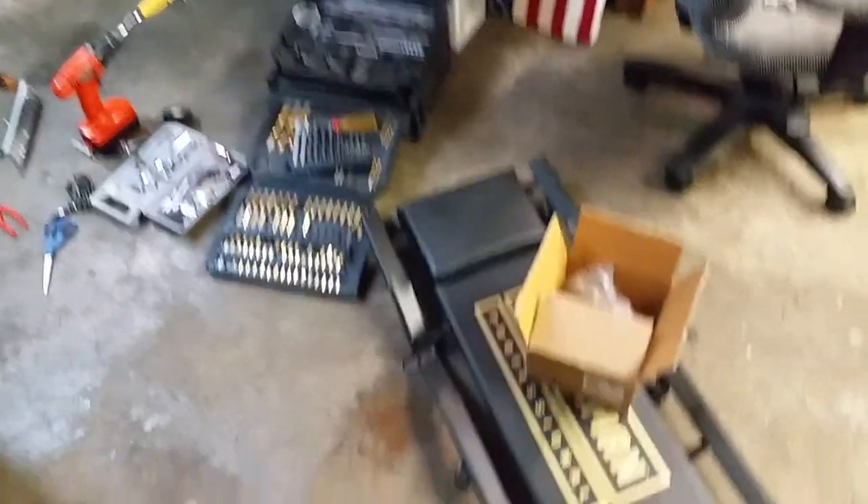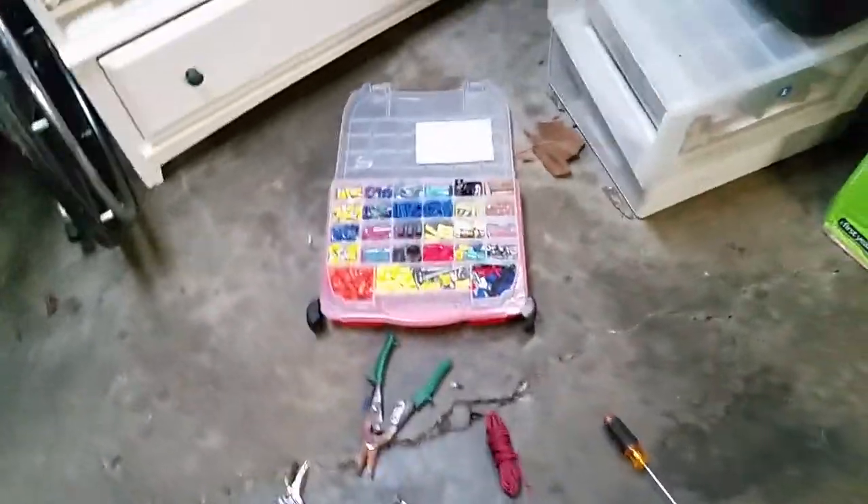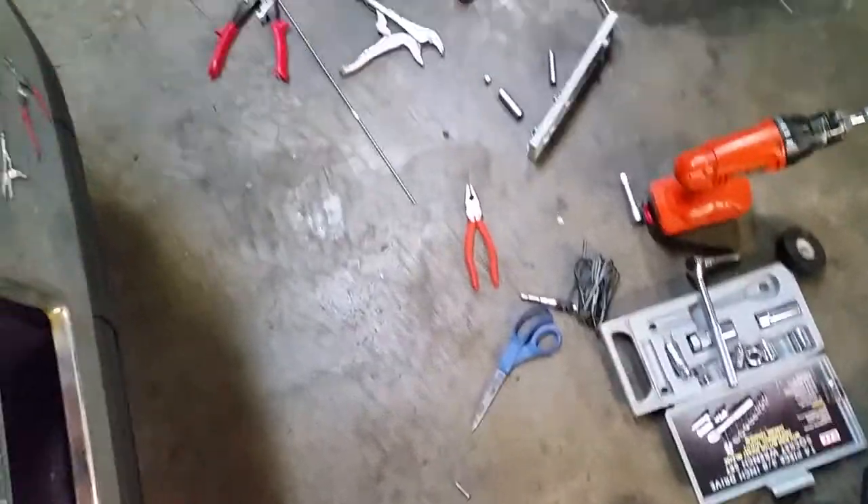For this installation I used everything you see here: a crawler, lots of tools, a metric drill bit, some cutters, electrical stuff, a drill driver, and scissors.